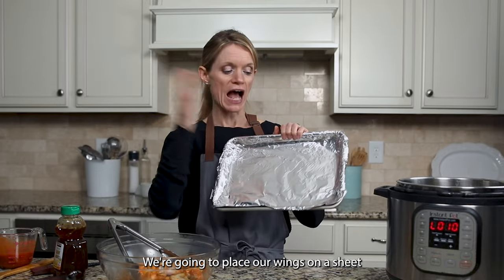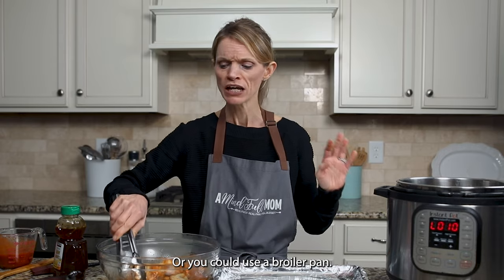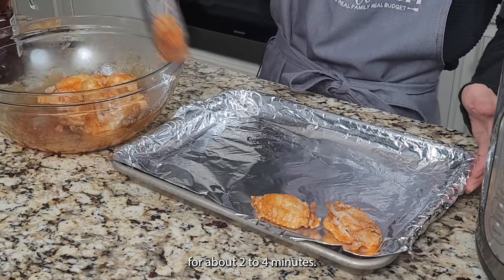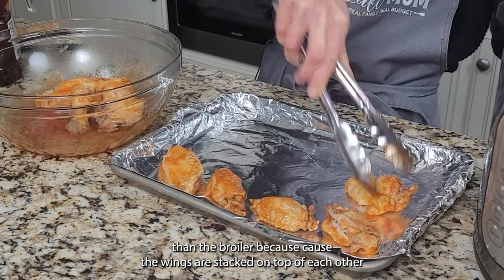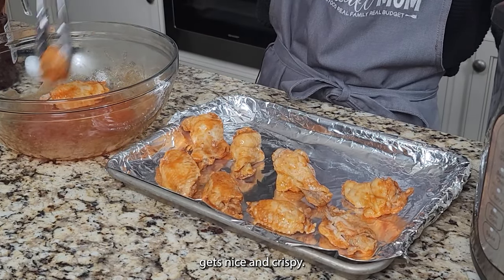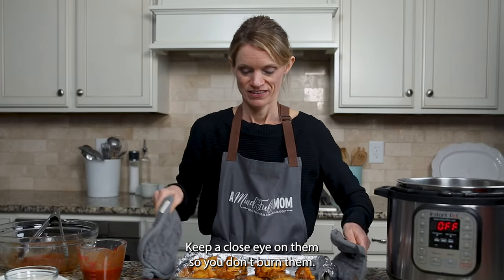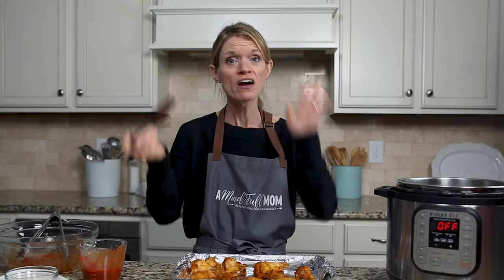Place your wings on a sheet pan lined with foil or parchment paper, or you could use a broiler pan. You could even finish crisping up your wings using an air fryer lid — set it to 400 degrees and broil for about two to four minutes, though it's a little harder since the wings are stacked and we want them to broil evenly so every bit of the skin gets nice and crispy. We're going to pop these in the broiler for about two to three minutes per side — keep a close eye on them so you don't burn them.